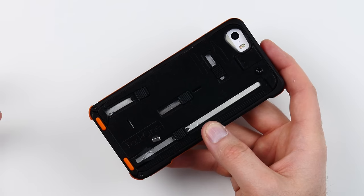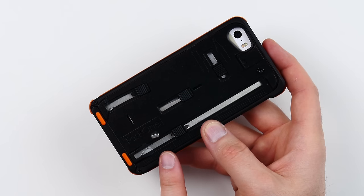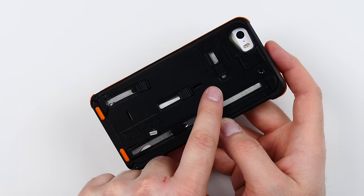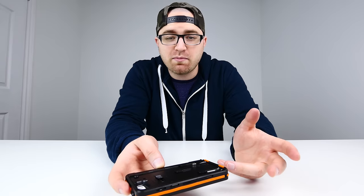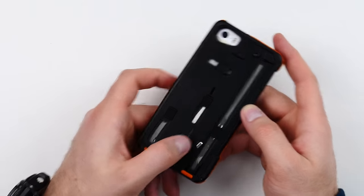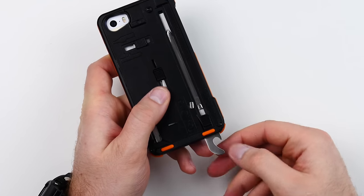Once you've got the primary lock in the central location, you can start to test out the different functionality. The first thing I want to test is the bottle opener, which is on the bottom side of the knife portion. It actually has two locks — the primary lock and an auto lock, probably because it's the most dangerous item in this case. You slide over the auto lock and then you can extend the bottle opener.